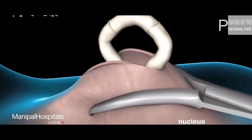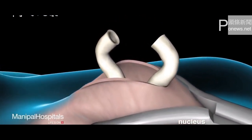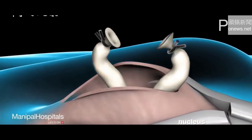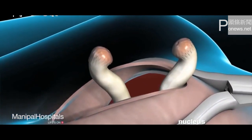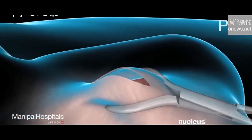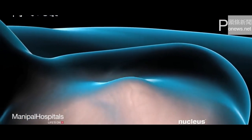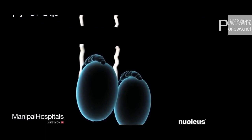The vas deferens will be cut and a small piece may be removed. Next, the newly cut ends of the vas deferens will be tied, sealed with surgical clips, or cauterized. The vas deferens will be returned to the scrotum and the incision closed with stitches. The same steps will be repeated on the other side of the scrotum.